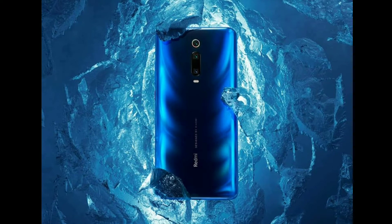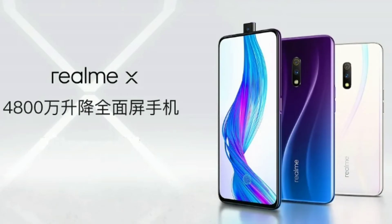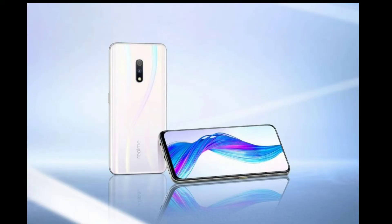The Redmi K20 comes in many different colors — here it comes in three colors. On the other hand, the Realme X comes with a plastic body — a polycarbonate back. You can check this type of design on the mobile. The finish has an onion-type cut on it.